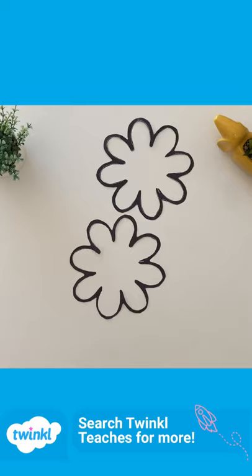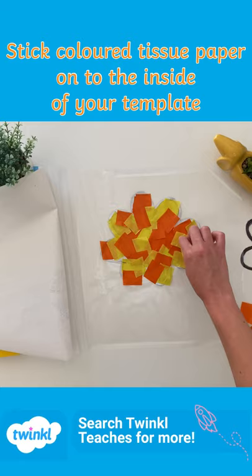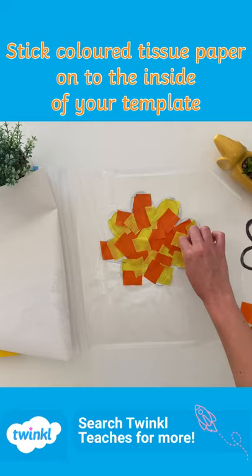Print and cut out your templates, peel back the sticky-back plastic, and stick your templates on top. Stick colored tissue paper onto the inside of your templates, add your other templates on top, and cover this with some more sticky-back plastic.